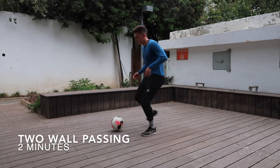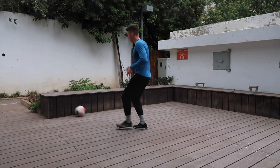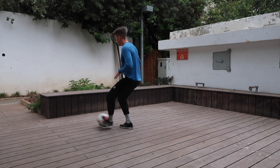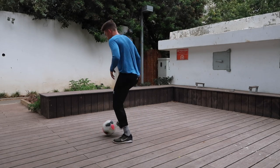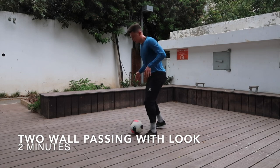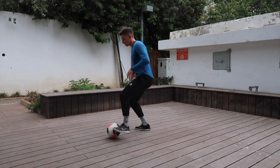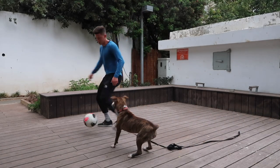It's all about having fun when you're out there. Then I went into some two wall passing — I'm not working on looking behind me, just working on getting that touch and grooving a nice touch. As soon as I feel I have it down, I go into some looking. Two wall passing with a look went on for about two minutes, and then I switched over until the dog came.